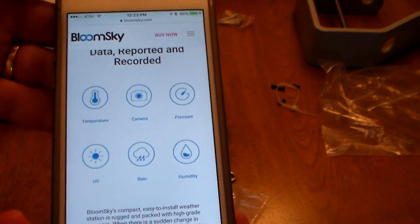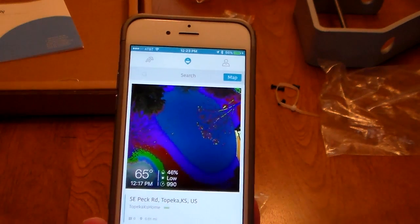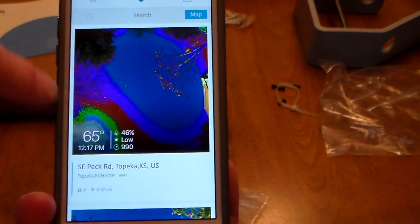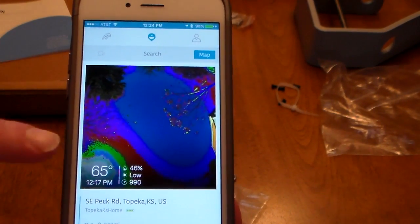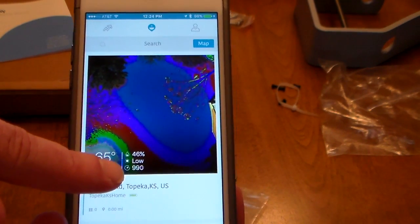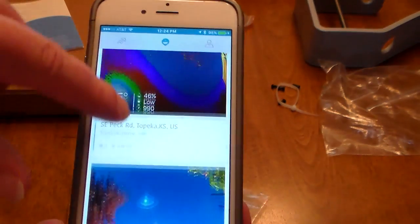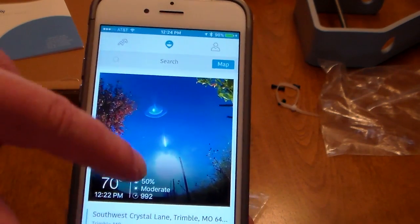Let's take a look at the app — I've downloaded it from the iOS App Store. Here's the initial picture from the camera. Remember, we just plugged it in on solar and got our very first reading — it has a bit of a UV look to it. It says it's 65 degrees at 12:17 PM. Precipitation shows 46% humidity, UV is low, and there's a reading of 990 — probably barometric pressure. Once registered, you can scroll and see other stations nearby, like one in Trimble, Missouri, showing a clear fall sky.